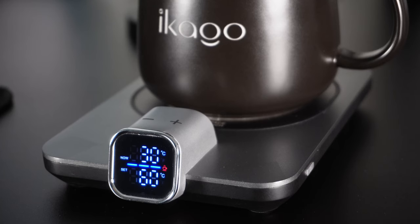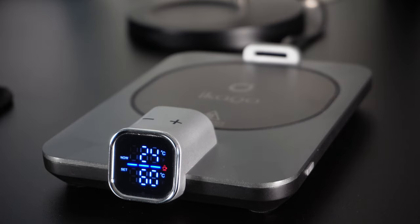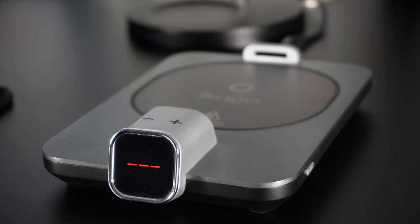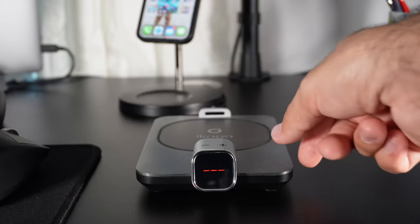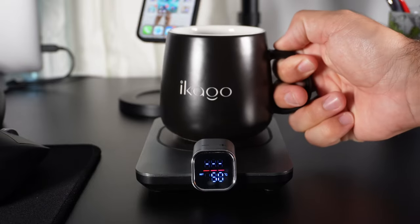Whenever your drink is heating up and you remove the mug, a red line will show up on the LCD screen indicating that the surface of the coffee mug warmer is still hot — even when you turn it off.